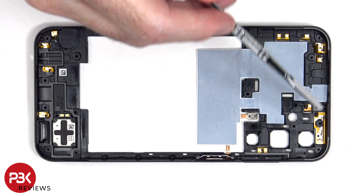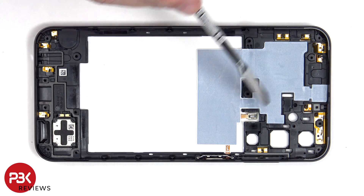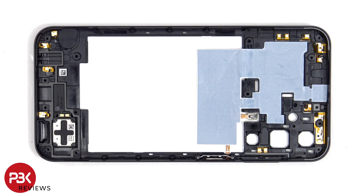On the other side, we can see additional antenna flex cables as well as graphite film to help transfer heat. The bottom speaker is located on this corner, which is held down with some adhesive.